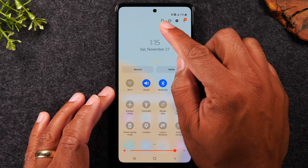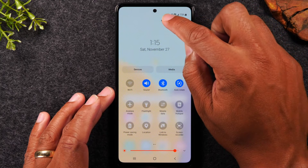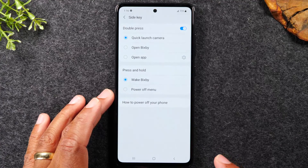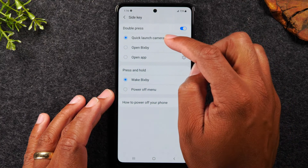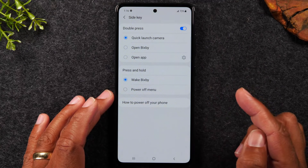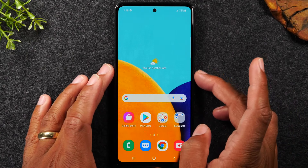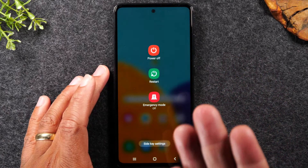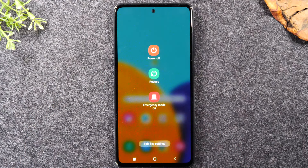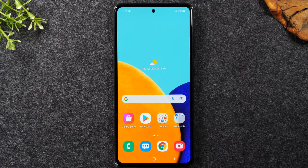Tap on the power button icon at the very top — not the magnifying glass, but the second button. At the very bottom it'll say 'Side key settings' — tap there. It says 'Press and hold to wake Bixby,' which is the smart assistant. Change this to 'Power menu,' and now when you hold down the power button it'll take you right to the menu to turn the phone off or restart it.